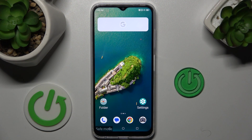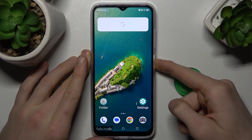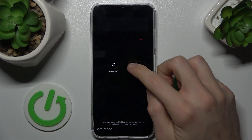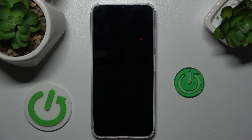To remove safe mode we must press the power button for a second. Now we restart our smartphone by selecting restart and tap to confirm again. After our smartphone restarts, safe mode will be off. Now we must wait a second for it to restart.